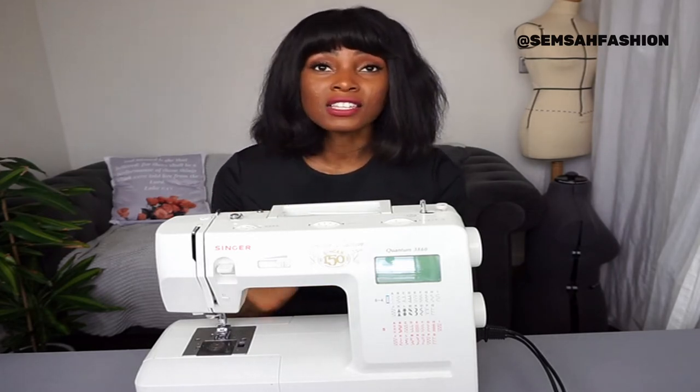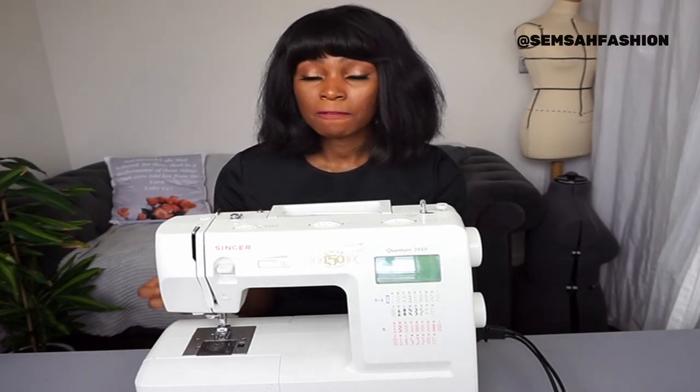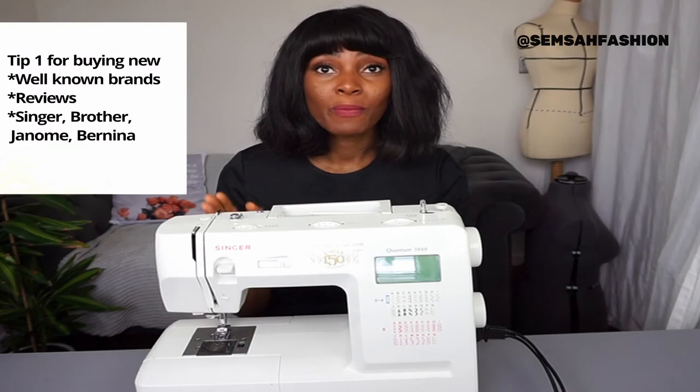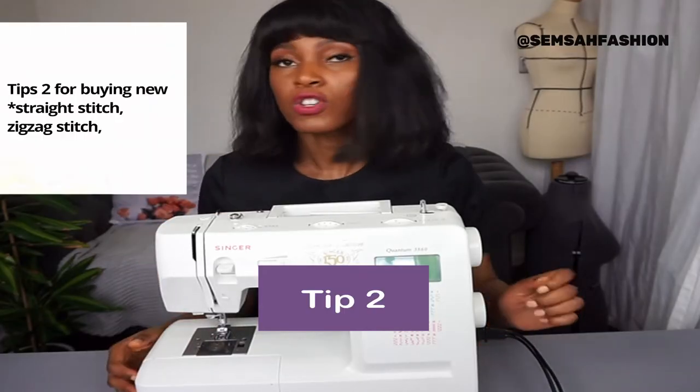You have to think about the feet and needles that will go with the machine to enable you to do more. Good branded options include Singer, Brother, Janome, and Bernina. That's tip number one — go for a reputable brand.